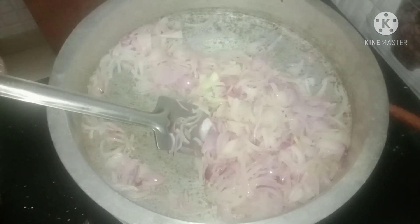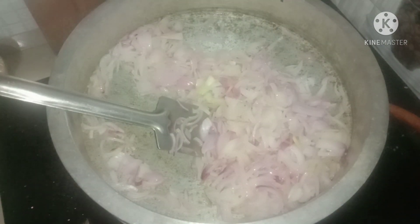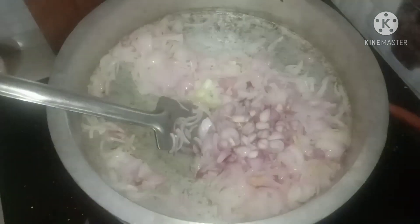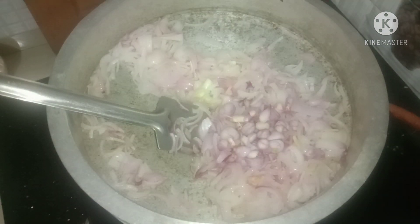We are going to make the egg and add the egg to the egg. Now we are going to make the egg and add the egg.